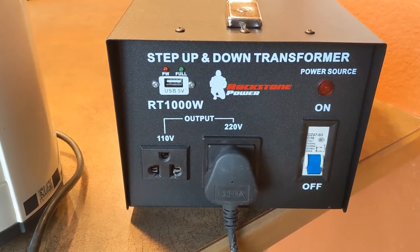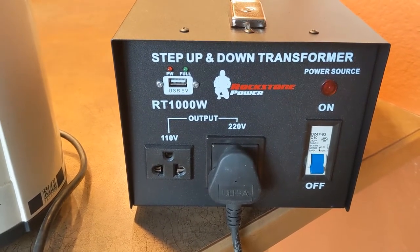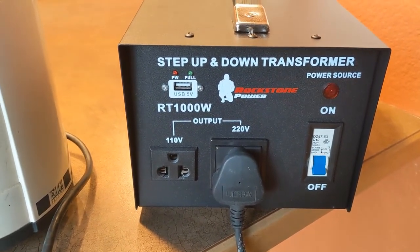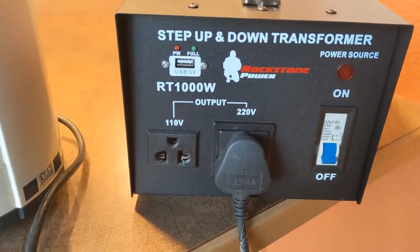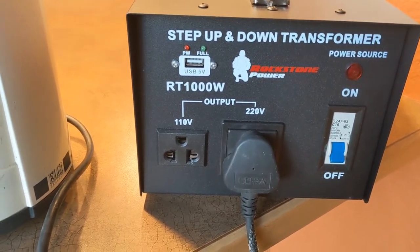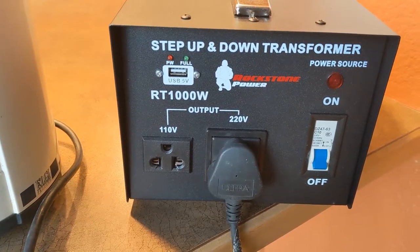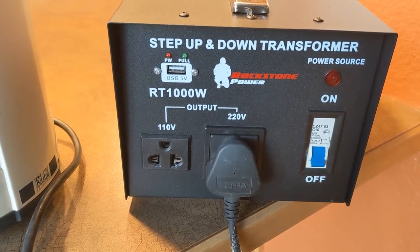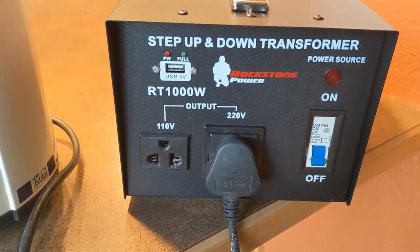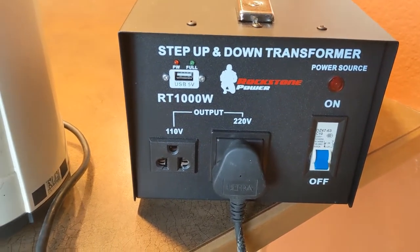This one is a Rockstone Power step-up and step-down transformer. The max capacity is 1000 watts and it does both step-up and step-down. As you can see on the front panel, it can produce 110 volts output if the input is 220 or 240, and it can also produce 220 volts output if the input is 110, which is the case here in the US.